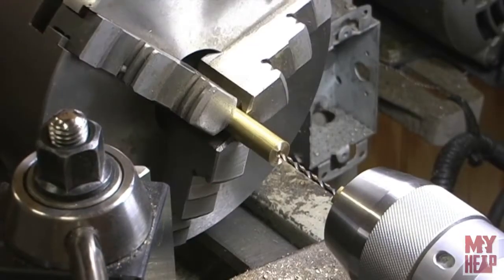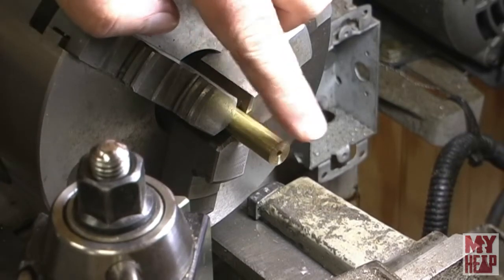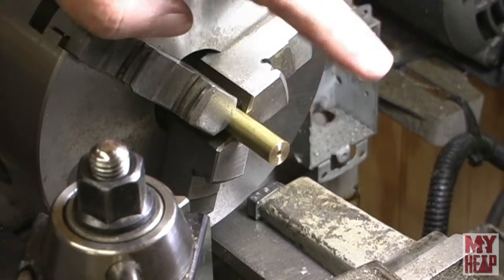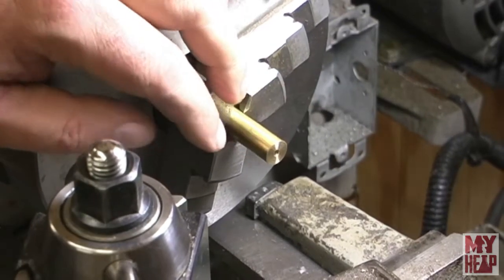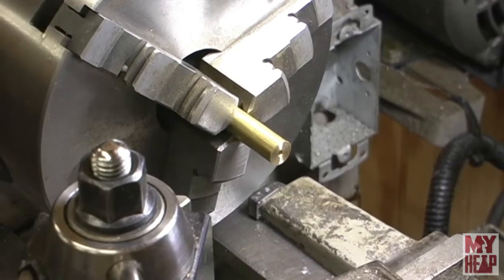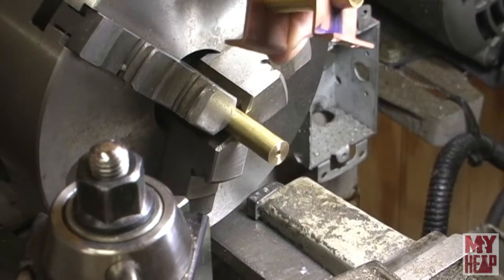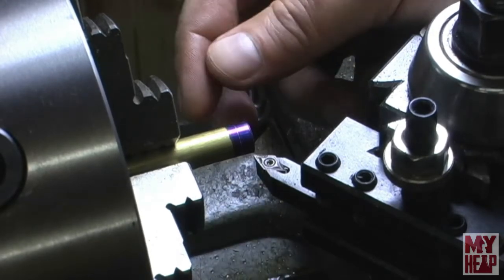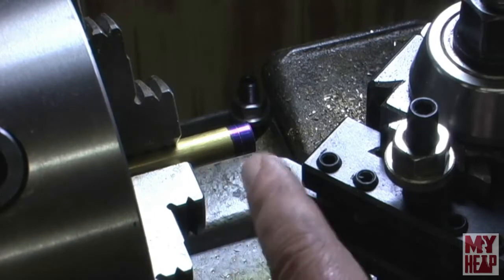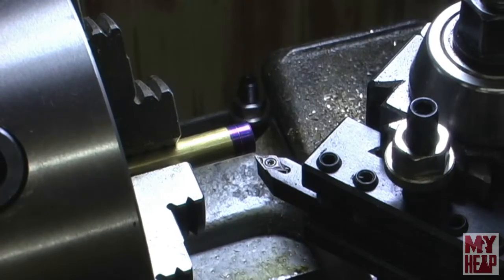That's drilled about a half inch - should give us enough. Now we're going to turn this down to about 3/8ths so that it's a tight fit in the pump body. I've changed tools and marked this about 3/16ths back. I'm going to touch off and turn this down until I have a nice snug fit in this tube here.